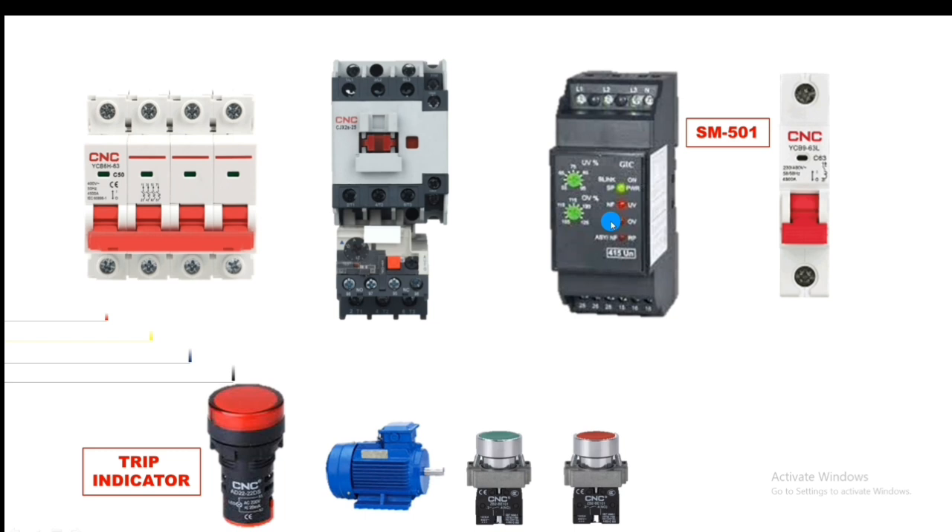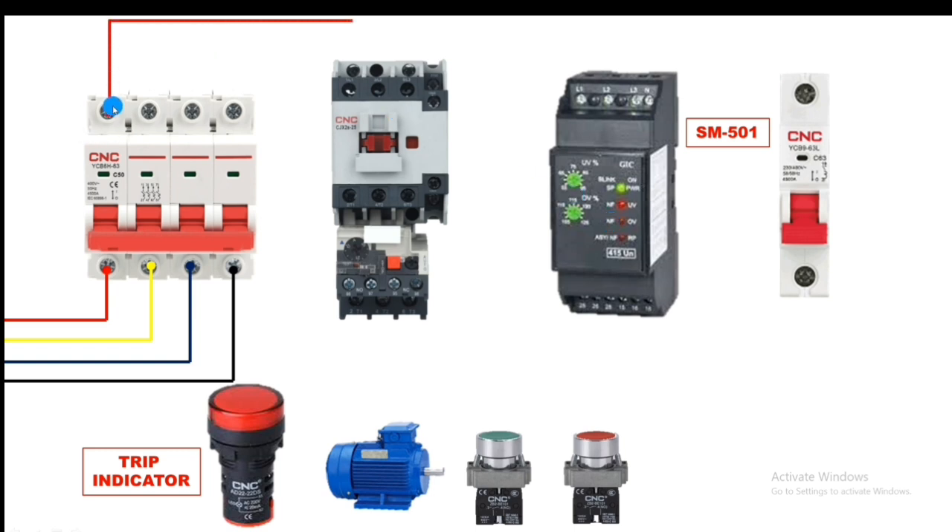For the power wiring, connect R-Y-B and neutral to the power MCB. Then connect R phase to the contactor L1 terminal, Y phase to the L2 terminal, and B phase to the L3 terminal. When the contactor operates, R-Y-B supply passes through to the motor terminals. Power wiring is very simple.